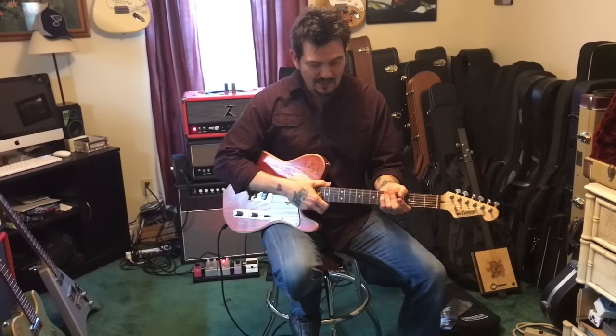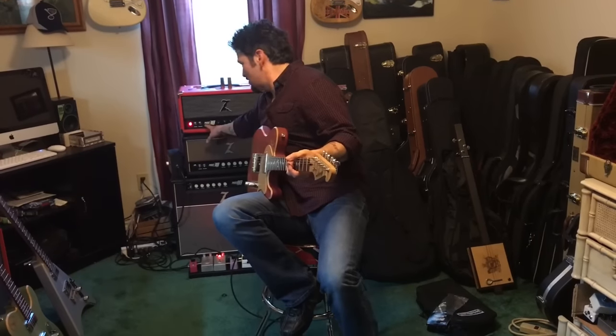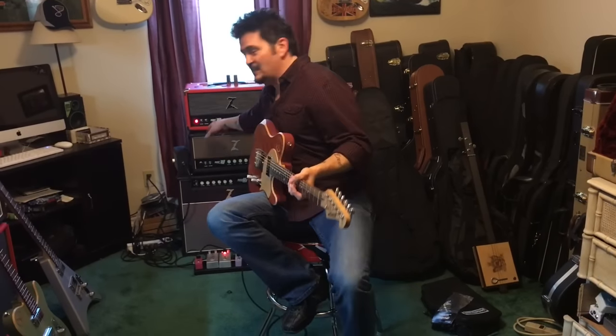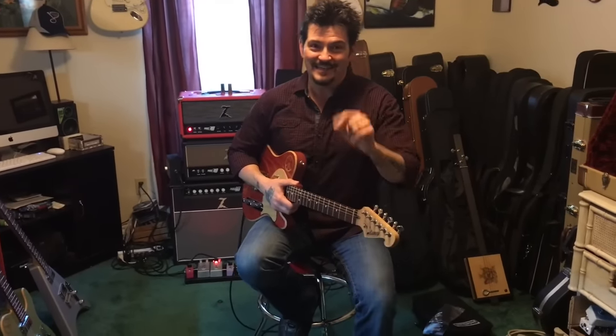Got a serious tone going on here with the Delaney guitars and my beloved Dr. Z. Dr. Z says that the MAZ stands for his son — his name is Michael Andrew — but I believe it's actually named for me, Michael Anthony Zito. Take care!